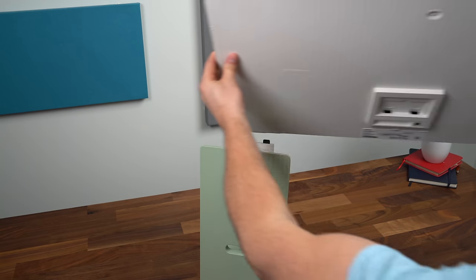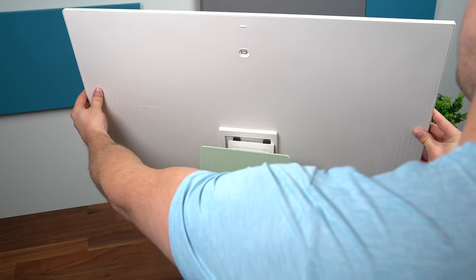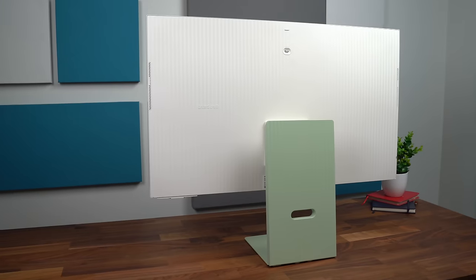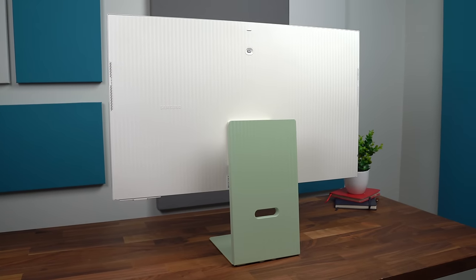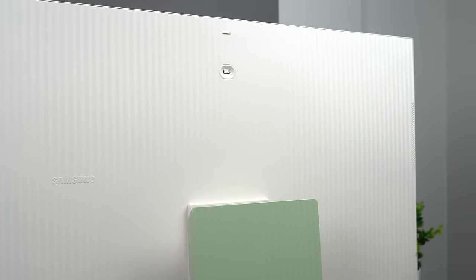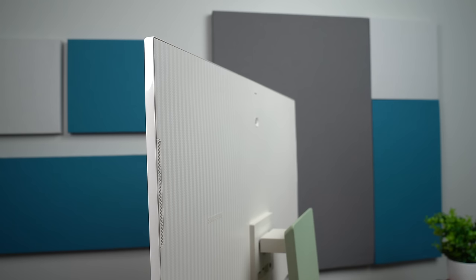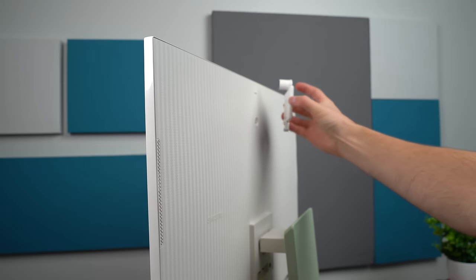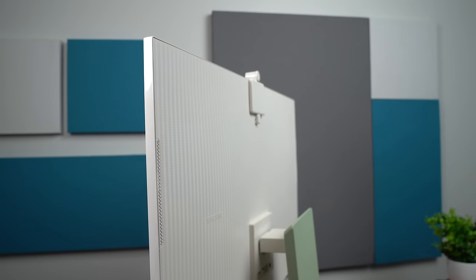Connecting the monitor to the stand was very simple — just line it up and snap it in. It's very secure and easy. The back has a matching texture to the base, which looks really good. There are speakers on the left and right-hand side, and also the connection for the webcam, which connects magnetically. Here's a quick example: putting that webcam on, you'll see how easy it really is — just snap it on. It connects magnetically, fits very slim, and looks very sleek on the monitor.